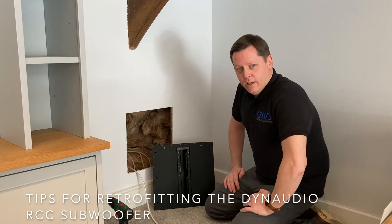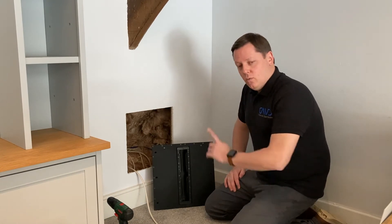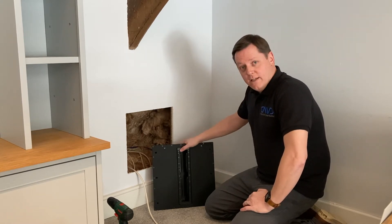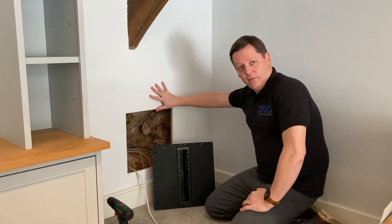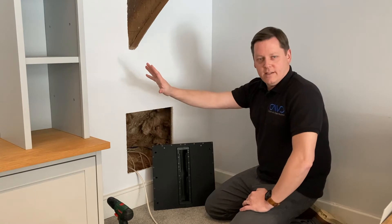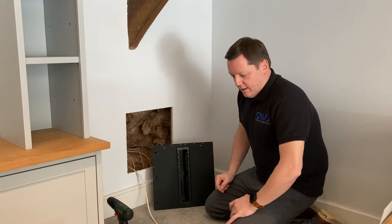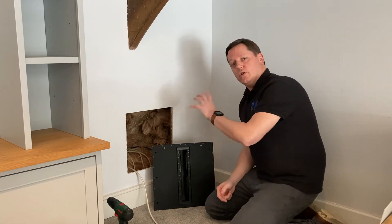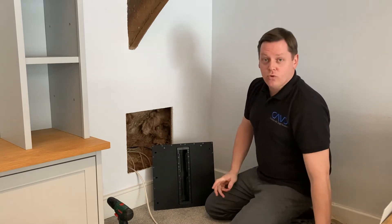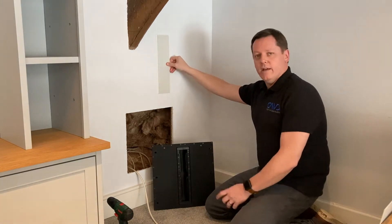Following on from our video showing you how to install the Dynaudio LCRs, we wanted to show you today how to install the Dynaudio RCC subwoofer. What we've got here is a retrofit, which we're going to do with plasterboard walls already up and an existing system, so this may be an upgrade. One thing to note with the RCC though is you can install this between the joists prior to plasterboard going up, so if you do want a truly discreet install you can do that.